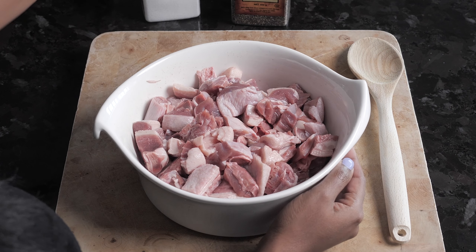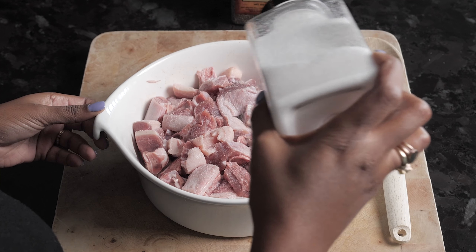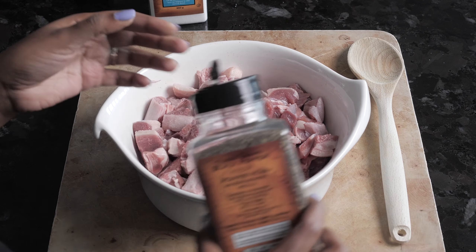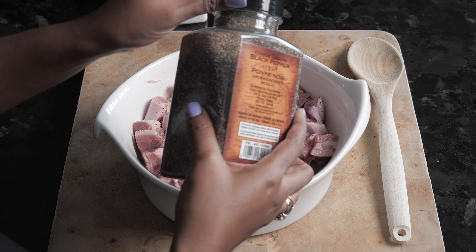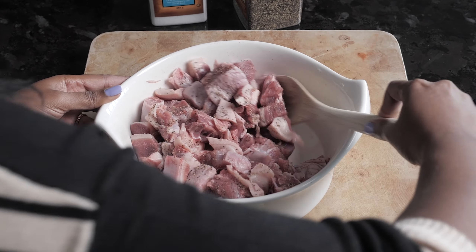I'm starting out with one whole duck that I'm going to generously apply salt and pepper to. If you notice the duck is dry, that's because when I washed it, I let it hang out in the strainer for about 20 minutes. You want to make sure you're seasoning your meat and not water. When you're done putting your seasoning in, give that a good stir and just let it sit for the rest of the time that you're preparing the other ingredients.